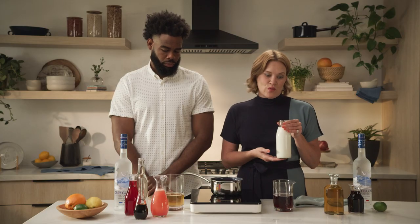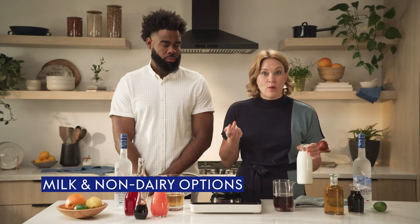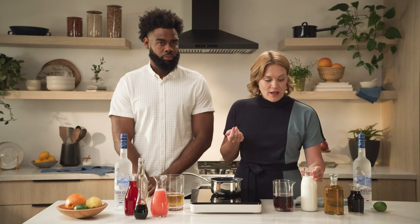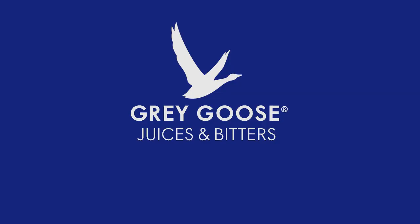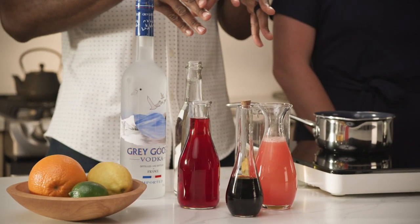And then we've got milk. I actually prefer non-dairy milk, which I think is amazing — like coconut milk or almond milk in a white Russian — but obviously some people prefer regular dairy milk, which is totally fine as well. And then for my mixers, I'm going to have some juices and some bitters. From brunch to a dinner service, these are the mixers that you would have for your cocktails.